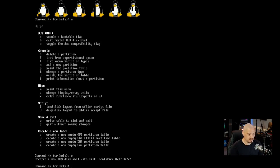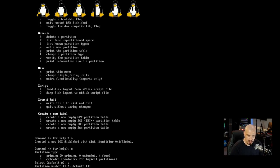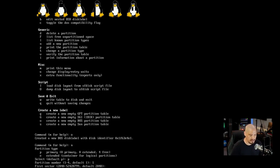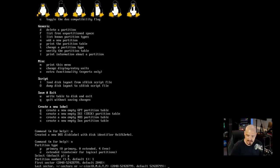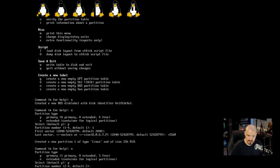I'm doing a DOS partition table, so I hit O and Enter — it says created a new DOS disk label. Now let's add partitions: hit N for new partition, choose primary, partition number one. The first sector — just hit Enter for the default. For the last sector, I type +256M to create a 256 megabyte boot partition as recommended in the handbook. That creates partition 1, type Linux, size 256 MB.